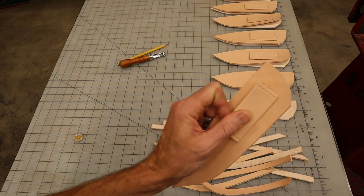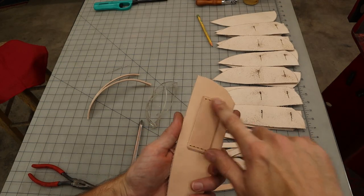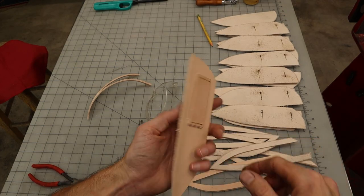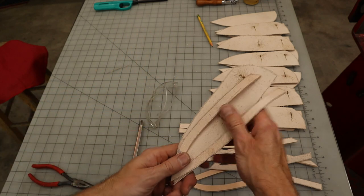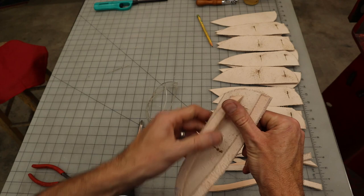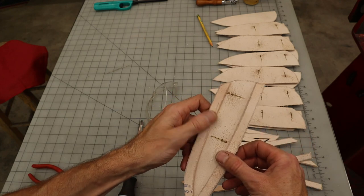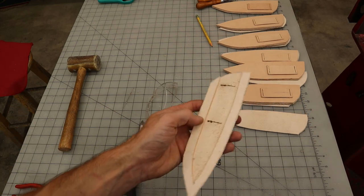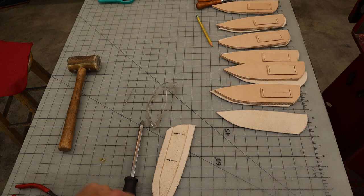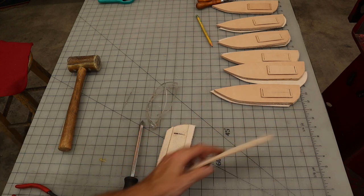We need to attach all of the belt loops first. We've got all of these belt loops sewn on. The next thing we're going to do is take the welts and glue those in to the back panel all the way around. So this is going to get glued here, and I'm going to glue this welt in. Now that we've got all of the welts glued on, we're going to go ahead and glue this side of the welt, glue the back face of the front, and glue the fronts on.